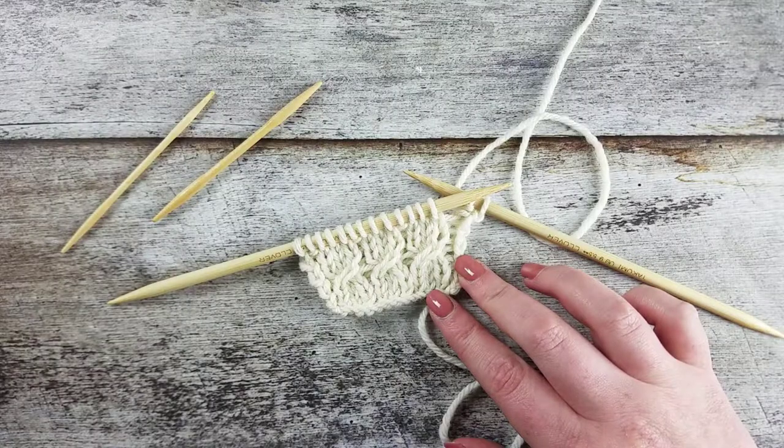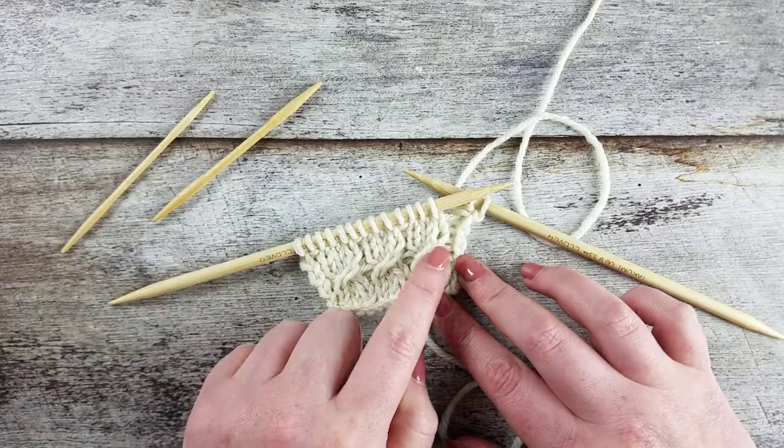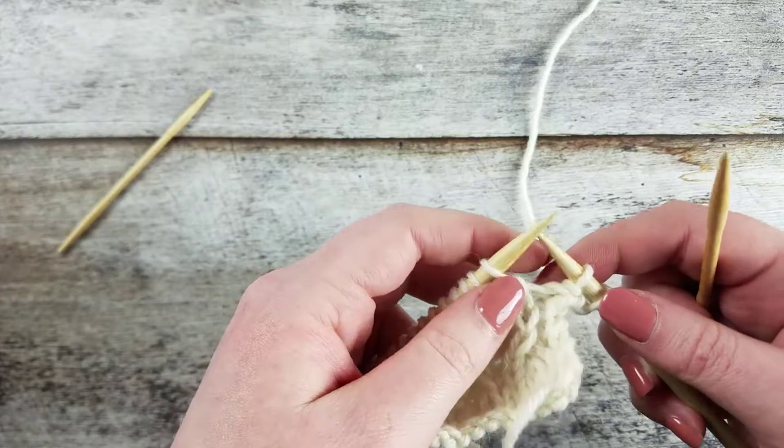In this video, I'll show you how to create the one-over-two right cross with a cable needle. The one-over-two right cross cable uses three stitches, and we rearrange one stitch over two stitches so that the one knit stitch crosses up and to the right.